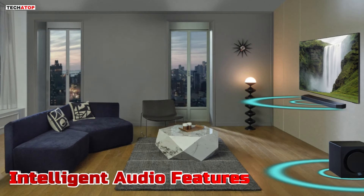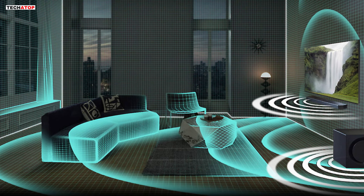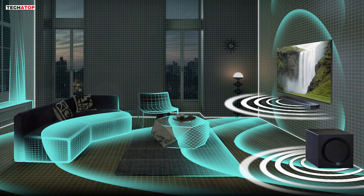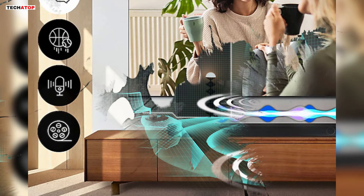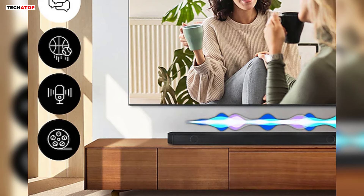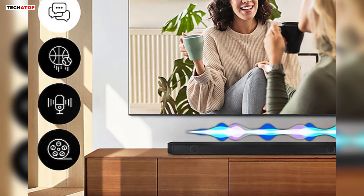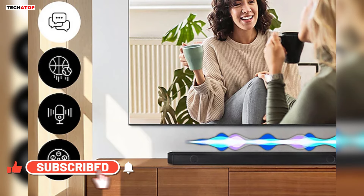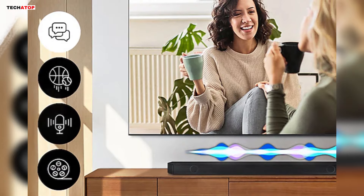Samsung takes audio customization to the next level with features like SpaceFit Sound Pro and Adaptive Sound. SpaceFit Sound Pro analyzes your room environment and adjusts the audio settings accordingly, delivering optimal sound tailored to your space. Adaptive Sound dynamically adjusts the audio based on the content being played. Whether it's dialogue in a movie or background music in a game, the soundbar intelligently optimizes the audio to ensure clarity and balance, even at low volumes.